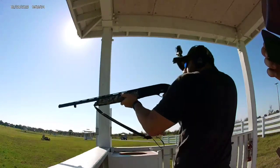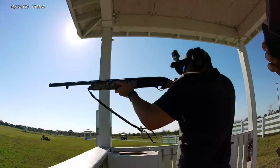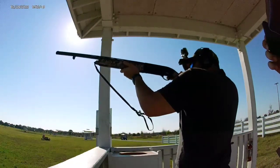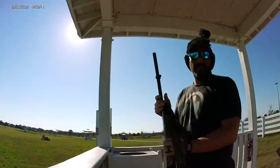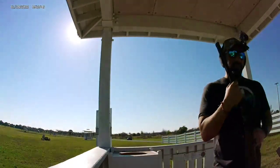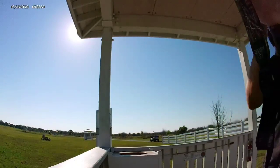Pull. Pull. Number two, pull. Pull. Pull. Pull. Very nice. That's right? Hot. So you just drop the shell in there and hit this button.